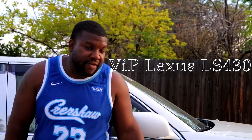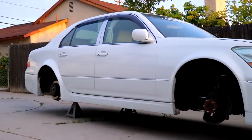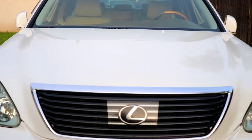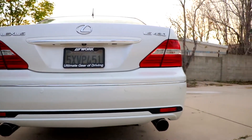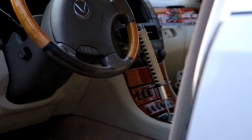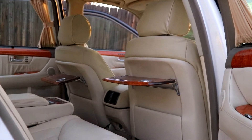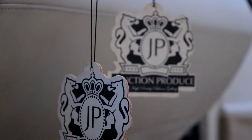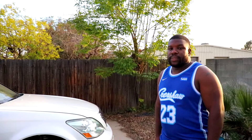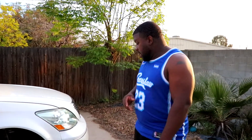Hey, what's up guys, this is VIP LS430 and this is my 2005 Lexus LS430. Pretty much what's been done to the car so far has been...